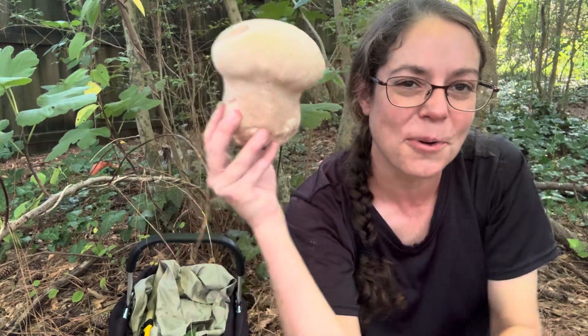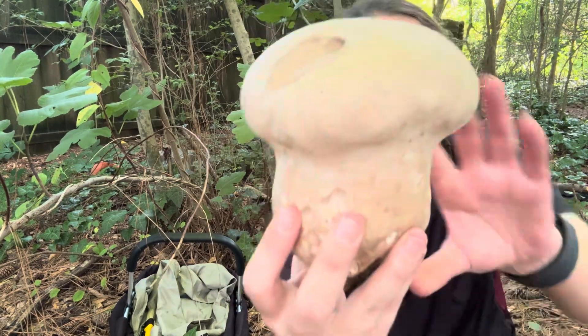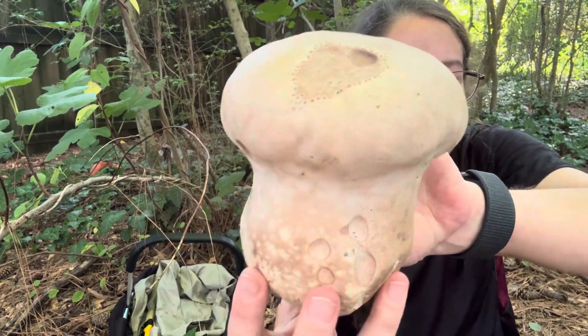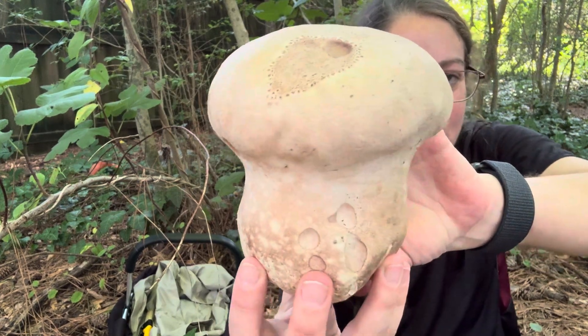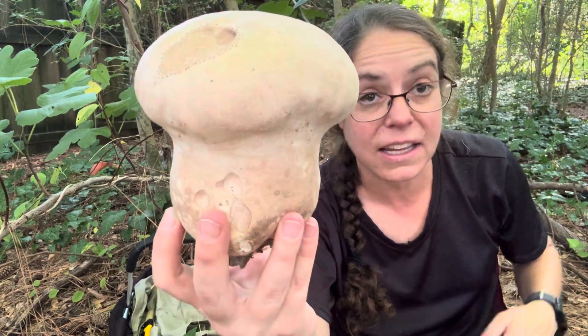It can get, as you can see, quite large — almost half the size of my head, or three quarters the size of my face. They can get to be a quite respectable size, especially if you're interested in eating them.